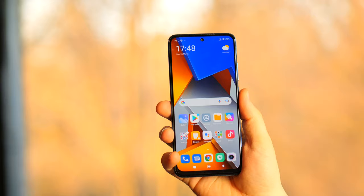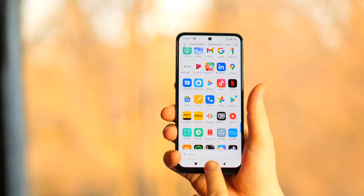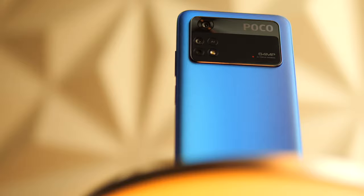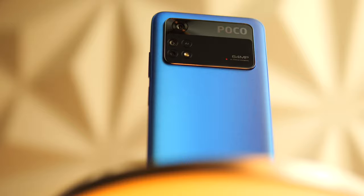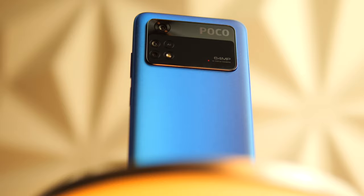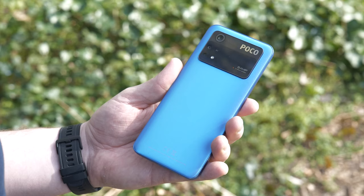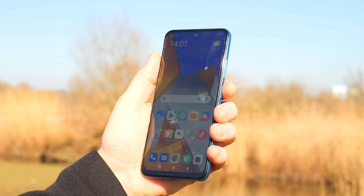The Poco M4 Pro has a 6.43 inch AMOLED display with a 90 hertz refresh rate and 1000 nits max brightness. My version has 256 gigabytes of UFS 2.2 storage and 8 gigabytes of RAM. The CPU is a MediaTek Helio G96. The main camera is a 64 megapixel sensor, the ultrawide is 8 megapixels, and there's an additional 2 megapixel macro. Max video recording is 1080p at 30fps, and the front camera is 16 megapixels. It has microSD support, a 3.5mm headphone jack, a 5000mAh battery with a 33 watt charger included, and a side-mounted fingerprint scanner.